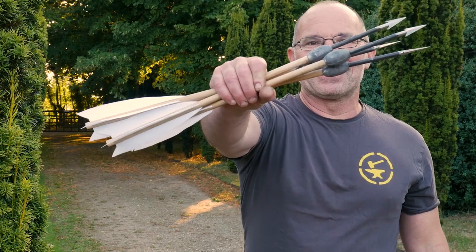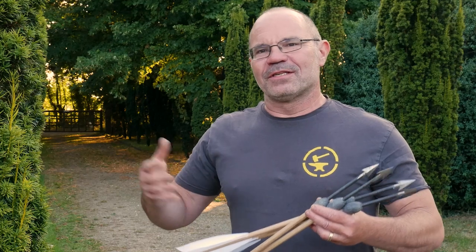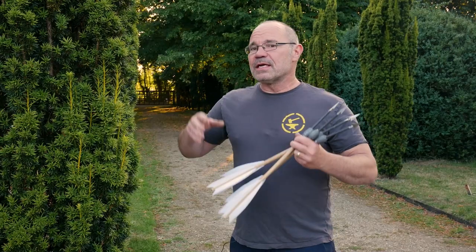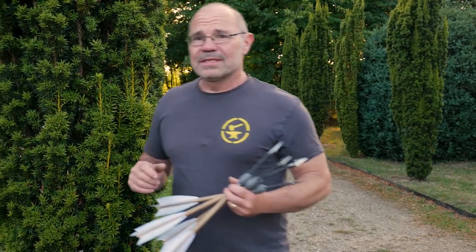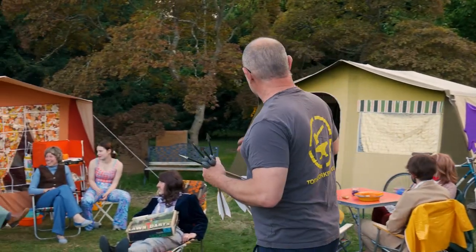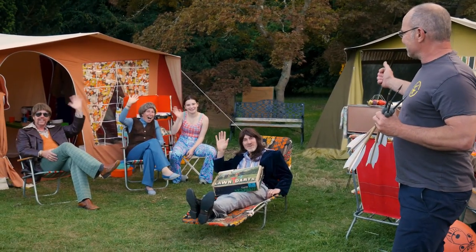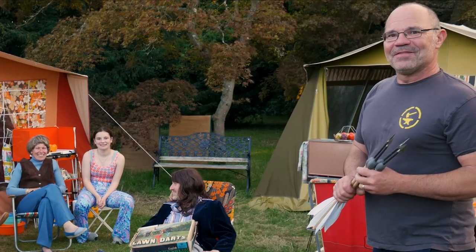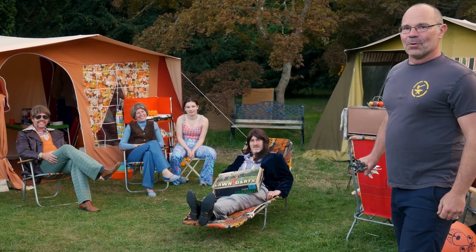Hi, it's Todd at Todd's Workshop. Today we're looking at plumbata again — Roman war darts used by skirmishers, not the legionaries themselves. They're very interesting but they have modern parallels: lawn darts, known in the States as jarts. I've managed to buy some and I've engaged my 1970s campers friends for an unboxing video the world has never seen before — plumbata versus lawn darts.